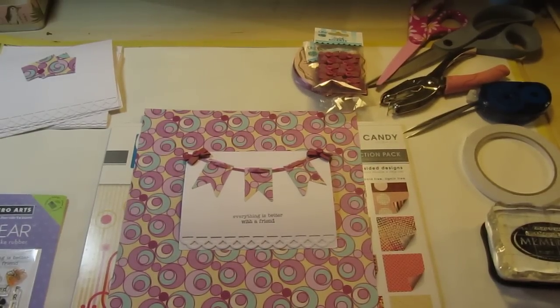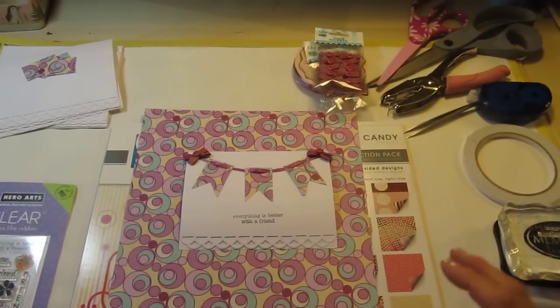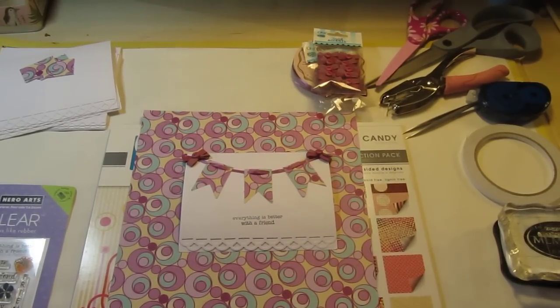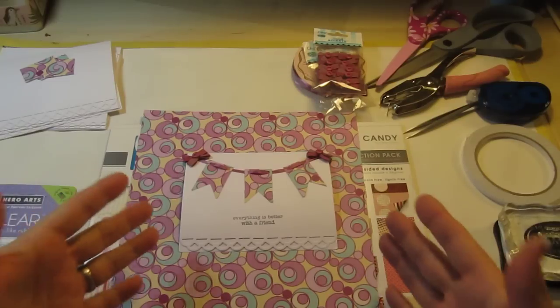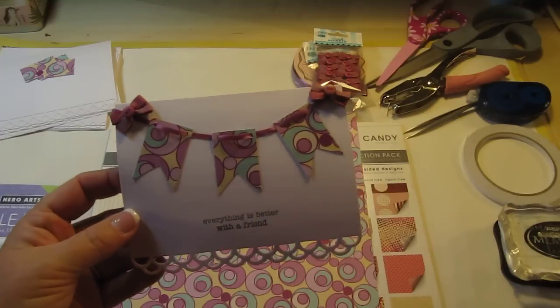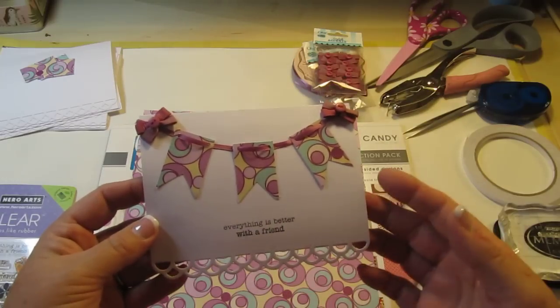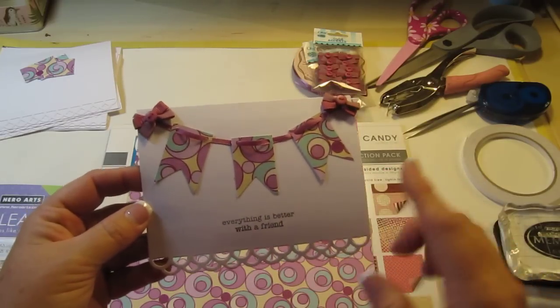Hi everyone, it's Kim here with Card Creations by Kim.com. I haven't quite started my Valentine cards yet because I wanted to get my thank you cards done for all of my amazing girlfriends. We had so much fun — I had my 50th birthday party and my husband surprised me and got us a limo and we went out to dinner. So I'm making my thank you cards for them and this is one of the designs I'm making. I have 12 cards to make and I did this one all by hand.